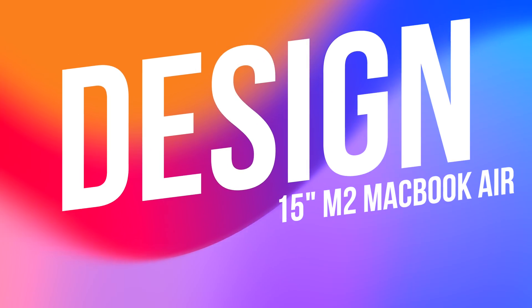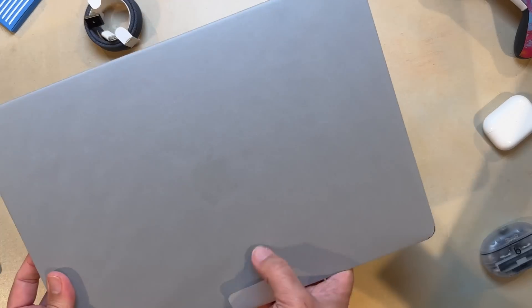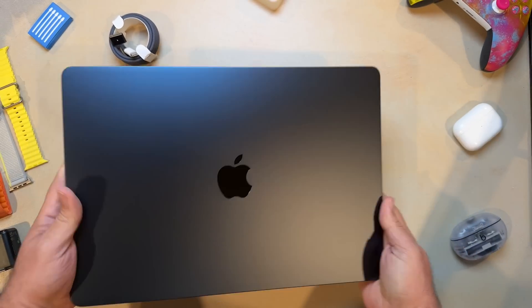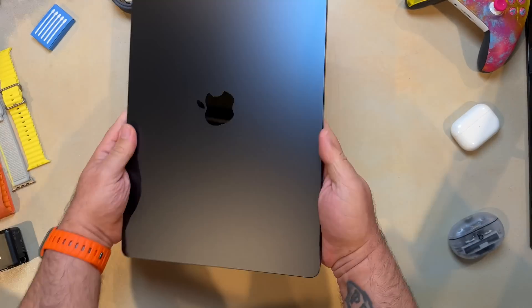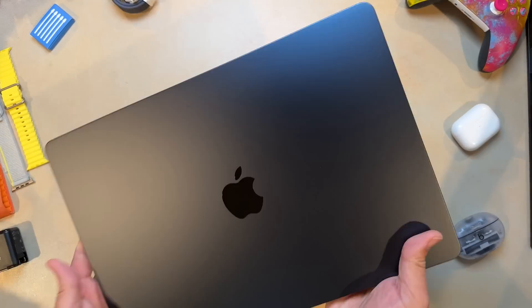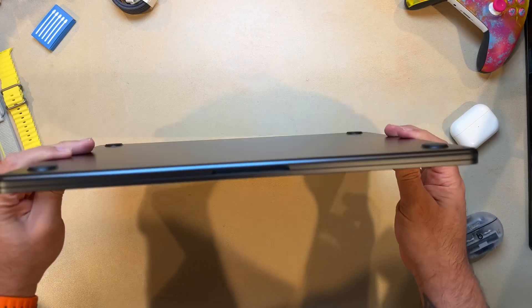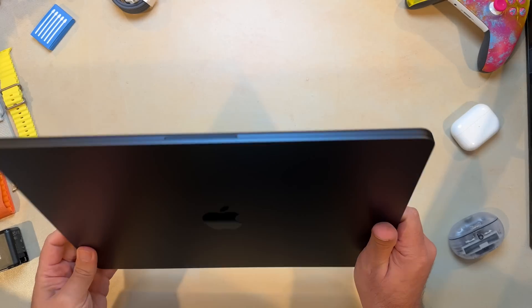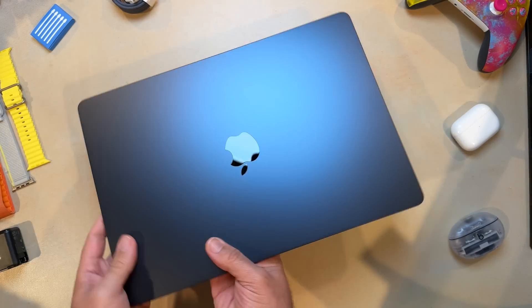Let's talk about the design. The 13-inch M2 MacBook Air gave us the first major redesign since 2010 — for 12 years, Apple had been using the iconic tapered design we'd all become accustomed to on the MacBook Air. The 15-inch model gives us a larger display on the Air for the first time in the entire history of the product. It's similar to the 13-inch model with an enclosure of even thickness all around, and it kind of resembles a miniaturized version of the 16-inch MacBook Pro, which is a very good thing in my opinion.